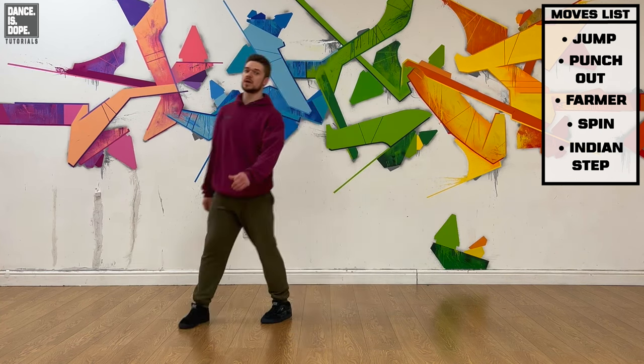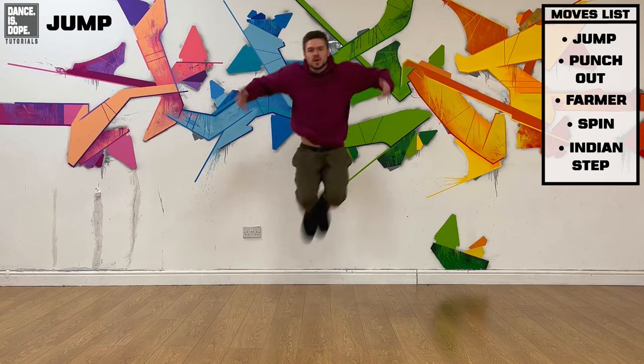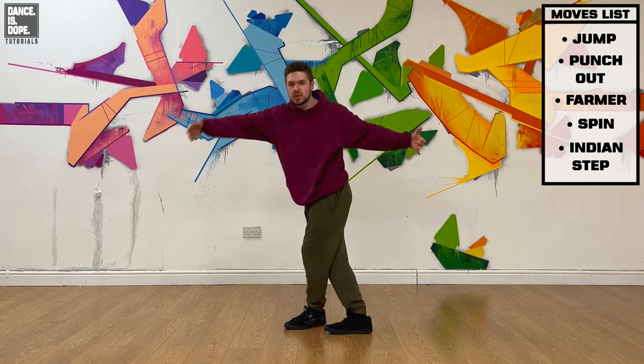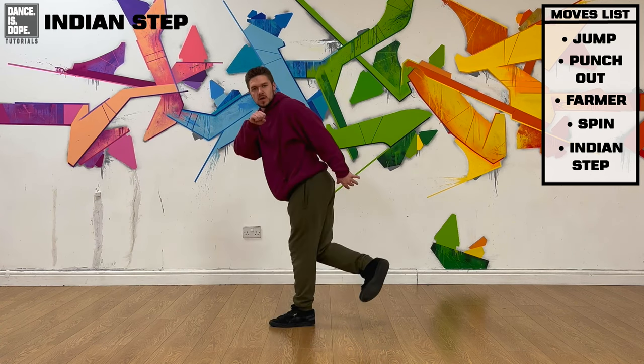A little bit quicker than that because it's quite quick with a beat. Five, six, seven, eight: jump, jump, out, in, out, kick, in, out, step, in, step, up, step, step, turn, round, one, two, three, one, two, three — boom.